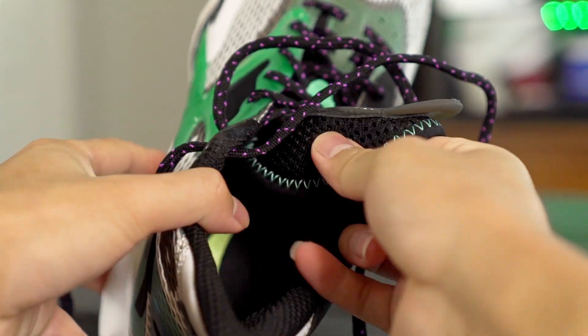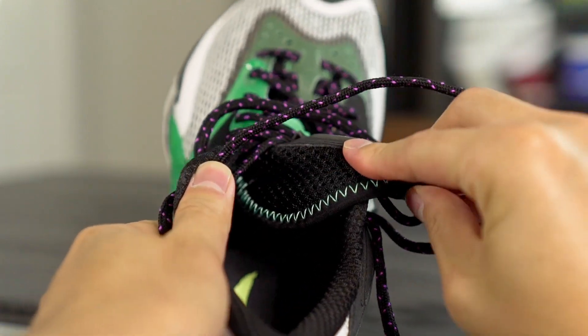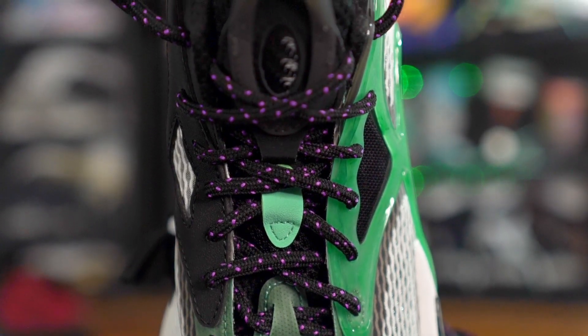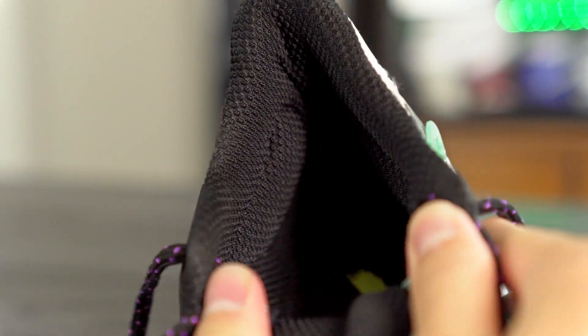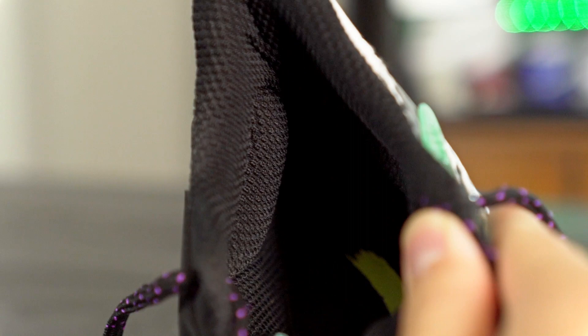Moving on to the tongue — it's pretty much a full mesh tongue, super thin with not much padding and not a lot of stretch. It's an independent tongue, which usually I'm not a fan of because it moves around when you're playing. But there are two lace loops in the middle of the tongue that will keep it in place, so that's probably not going to be a huge deal. Up in the ankle area there are Achilles pillows which feel awesome, help with lockdown, and make the fit very comfortable. Most Chinese companies always have this — Nike and Adidas and Under Armour need to get on that.